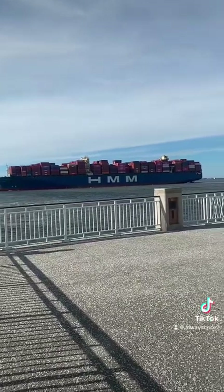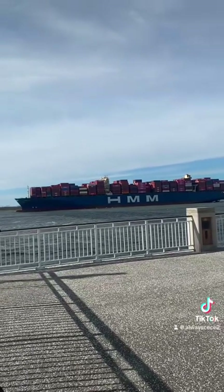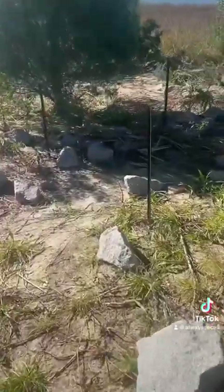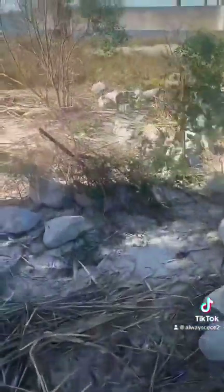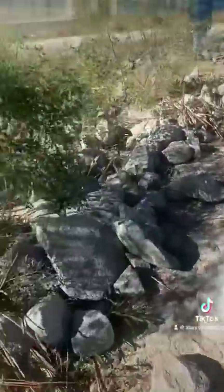Hey y'all, let me tell y'all what's going on. This day me and my husband are still in Charleston, South Carolina. This time we decided to get up and go fishing today, so y'all come on with us and let me show y'all how we catch the sheephead — yes, sheephead. I'm gonna give you all the secrets to get what you want.